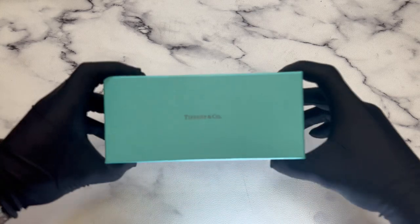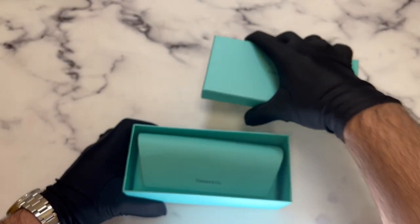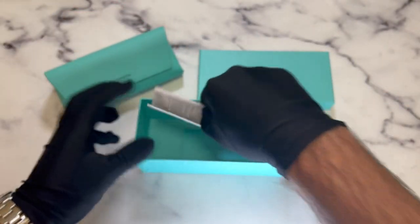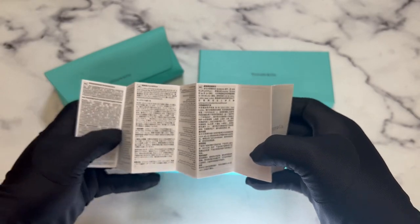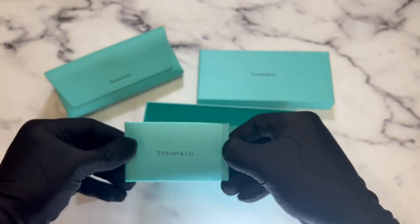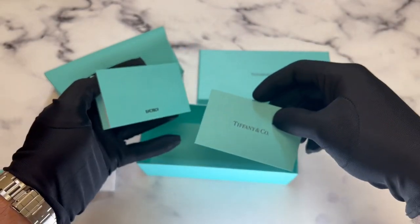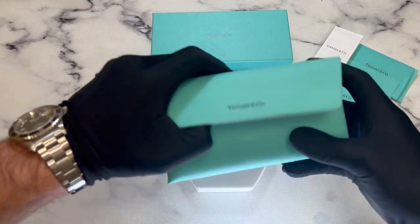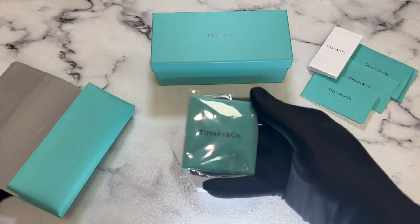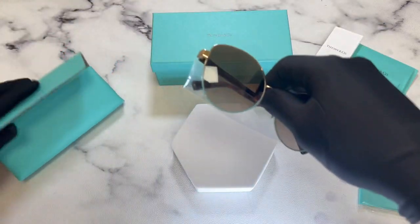The glasses come with a Tiffany & Co box. Inside the box is a Tiffany & Co case, a manufacturer booklet, and a Tiffany & Co booklet and card of authenticity. Inside the case is a blue Tiffany & Co cleaning cloth and the sunglasses.